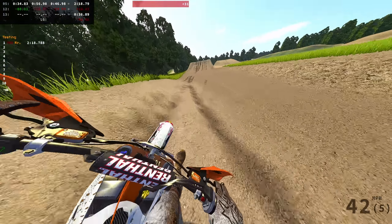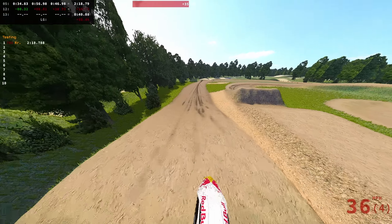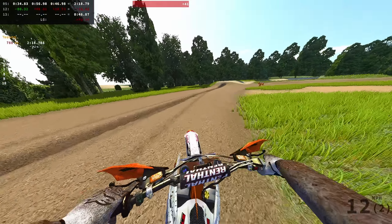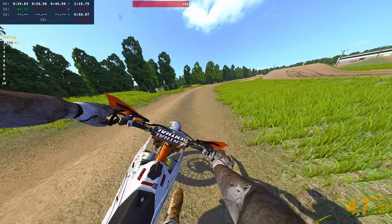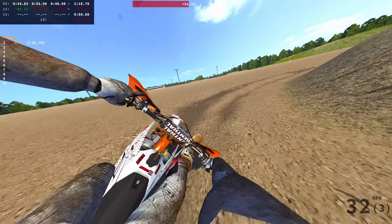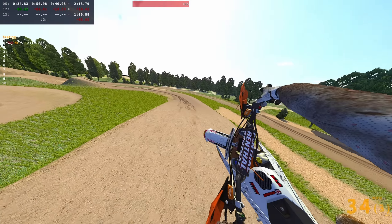So this track has three different layouts. One is a tiny layout which I probably won't show — we're doing the full loop right now. I'm struggling with the suspension. This is the main track right here — you take this corner and it basically just cuts off the sand. Let's do a few laps of just this so I can show more of these ruts off.